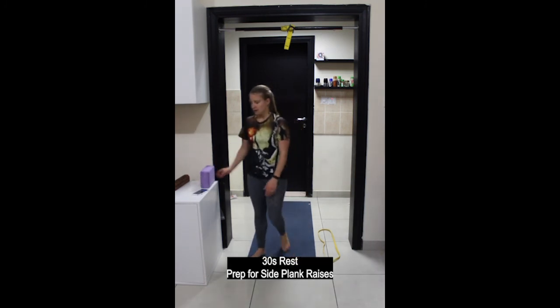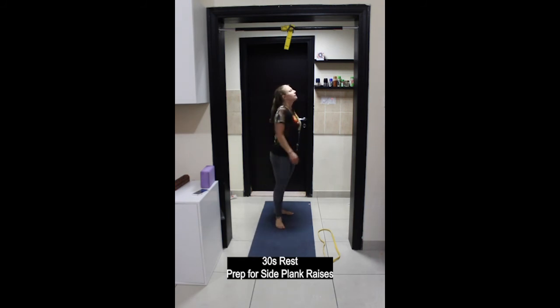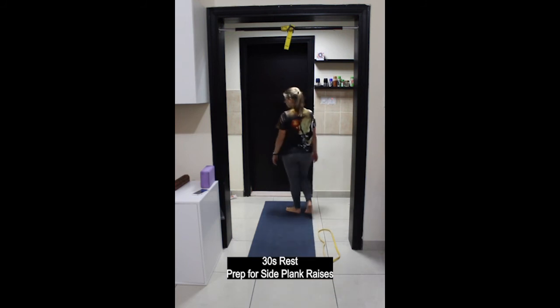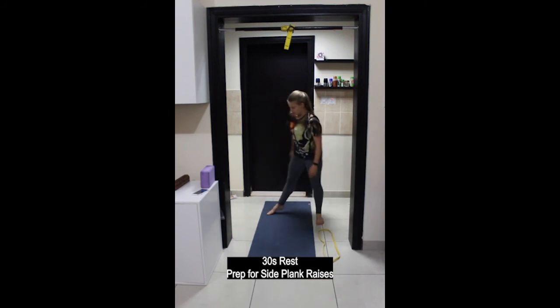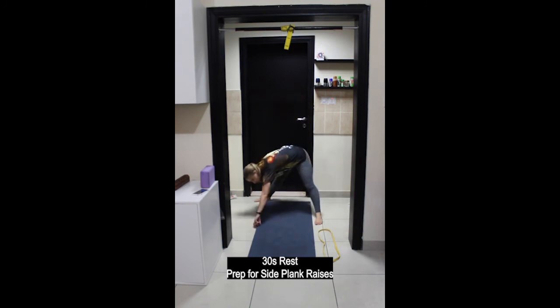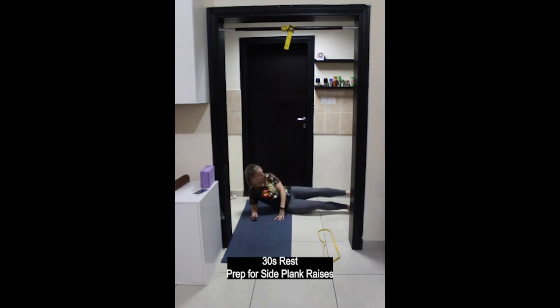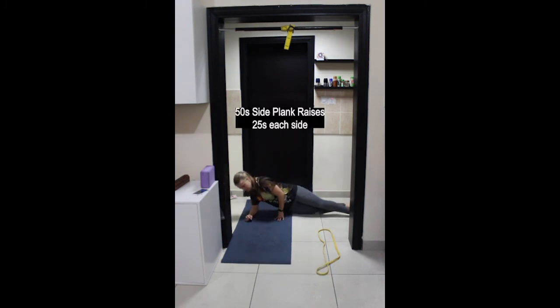30-second rest then come down onto the floor for side plank raises. Elbow just in front of the shoulder. Easiest option: bottom leg knee is bent. 25 seconds on each side. Exhale, lift up; inhale, lower down. More challenging: top leg is staggered in front of the bottom leg. Most challenging: feet are stacked on top of each other. Find your appropriate level and start getting ready to switch — and switch.